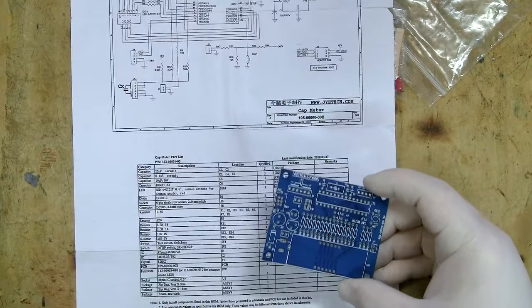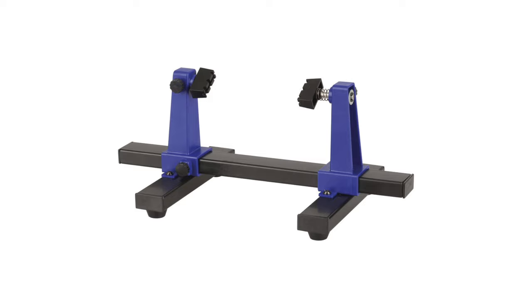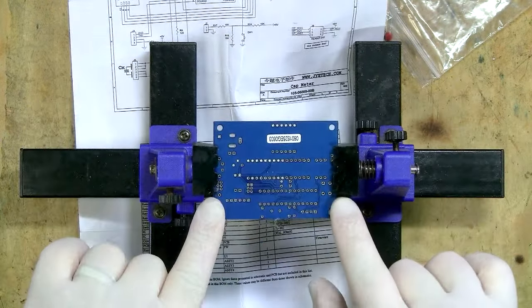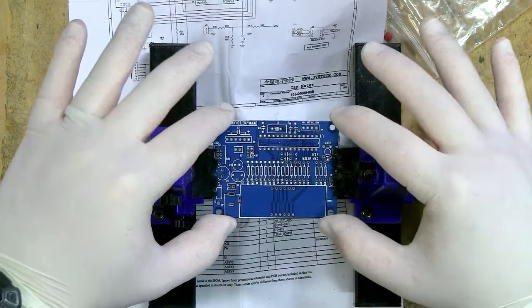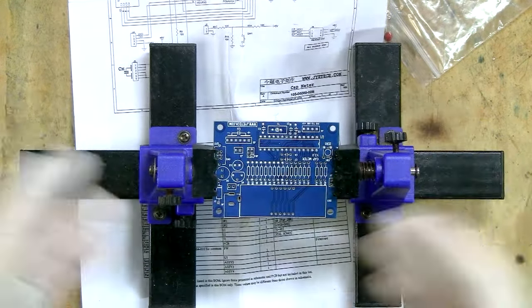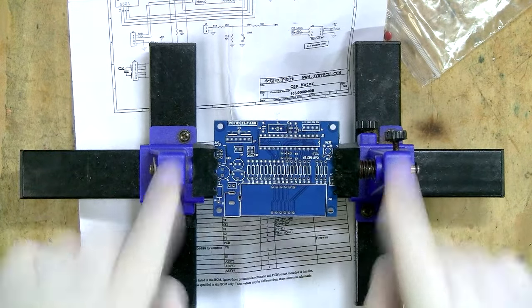One of the things I'm going to use when building this is a little stand that allows me to put the printed circuit board into the holders, giving me easy access to either side. It holds the board firmly while I'm working on it. It's not essential, but it's something you might want if you're going to do a lot of kits. Links in the description for where you can buy one of these stands.